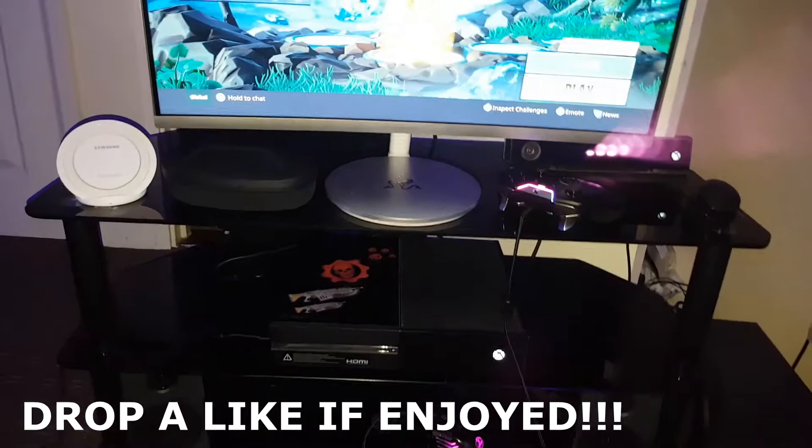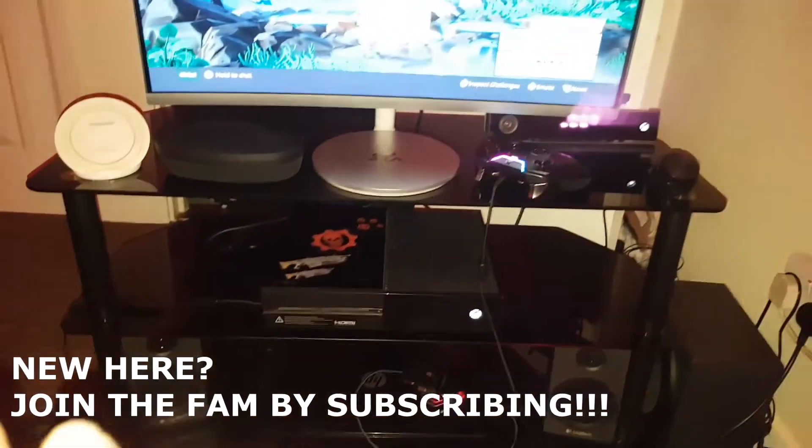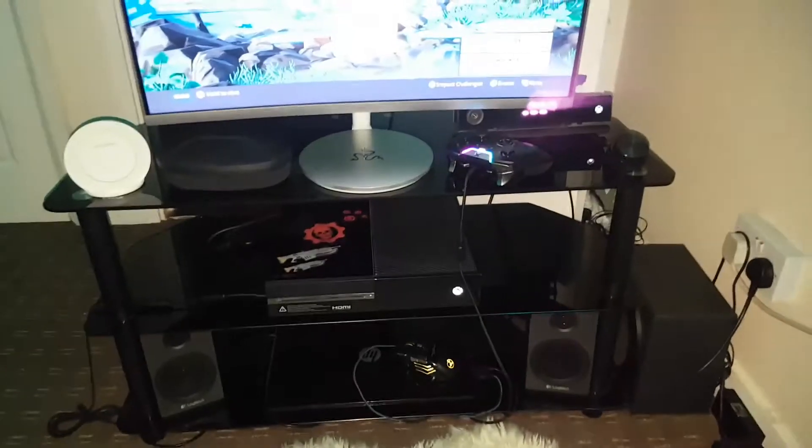Alright guys, I'm going to start this off by saying thank you for clicking on the video. Right now I'm going to be showing you everything one by one and section by section so you understand more. So let's just get started with the main hub.